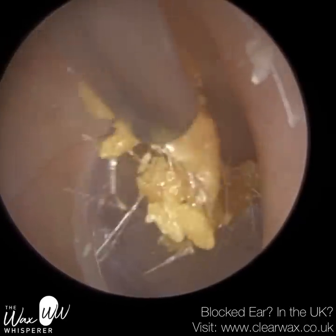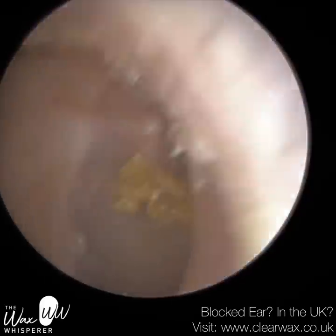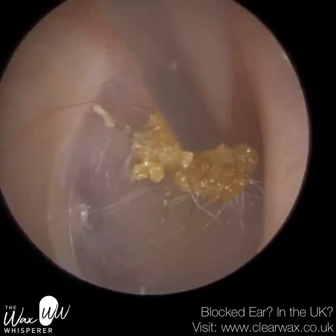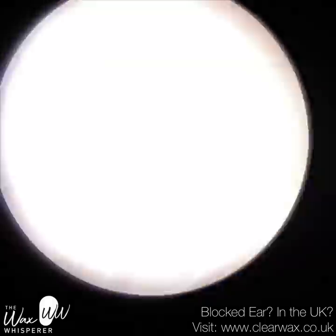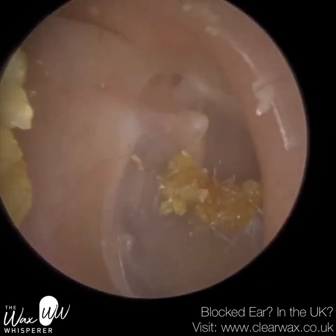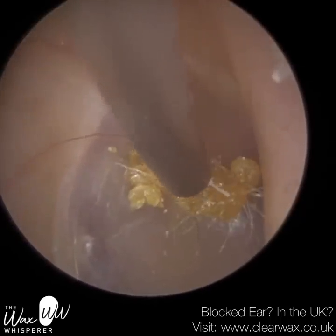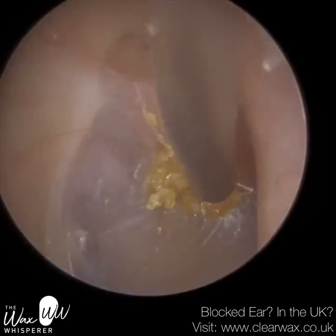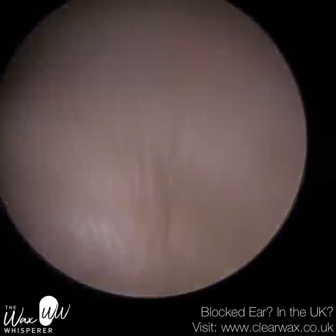That tendon attaches to the stapes bone, which is the smallest bone in the body. In response to loud sounds, that tendon contracts, and when it contracts, it fixates and stiffens the ossicular chain. The ossicular chain is the three middle ear bones. When it stiffens, the eardrum becomes tense, and that helps to repel, reflect, and attenuate loud sounds. So it's a reflex action designed to protect our ears from loud sounds.